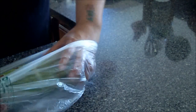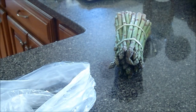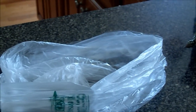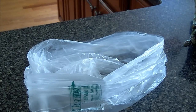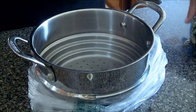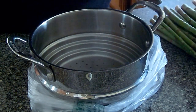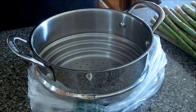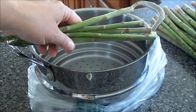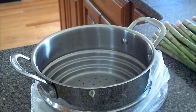I am making some steamed asparagus. I'm going to make sure you can see well here. I'm just going to wash them off first. I really need to get one of those cameras where I can see what's going on.